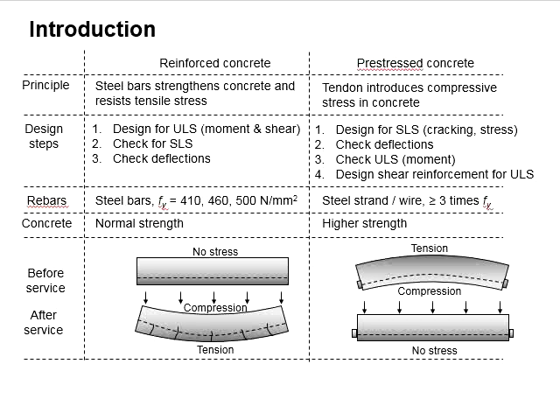As for prestressed concrete, the response is reversed. Before the member is loaded, a compressive stress is applied to the member, generating compressive stress at the bottom of the beam and tensile stress on top. When the member is then loaded with a UDL, the stresses generated superimpose onto the original stress caused by the prestressing load. This results in the member having more or less no net stress. By controlling the amount of prestress, fracture cracks can be avoided and the member can be used for longer spans.